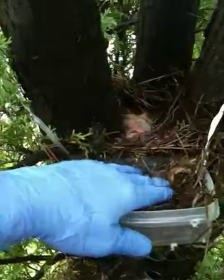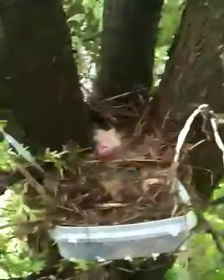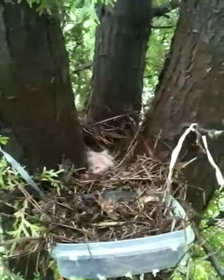I've drilled some holes in the bottom of this plastic container that will allow the water to drain. And then I've just taken twist ties and tied it up to the tree.